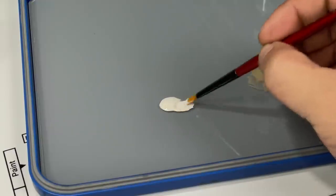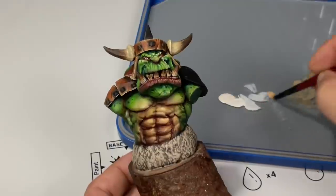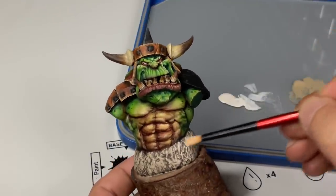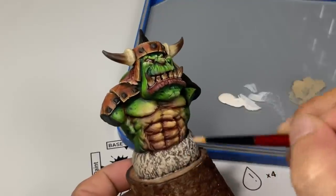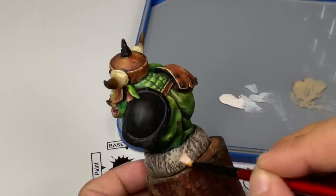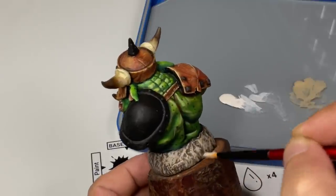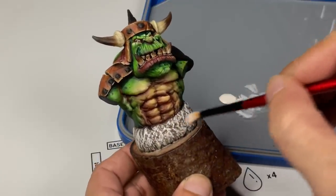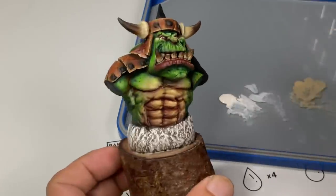The water adds surface tension against the surface of the airbrush. So the flow improver is great for airbrushing, but I feel the slow drying time is negligible when it comes to brush painting.